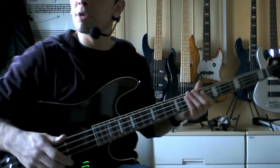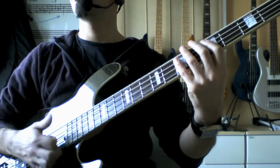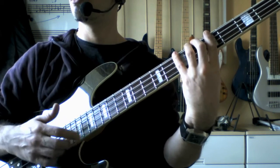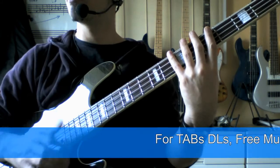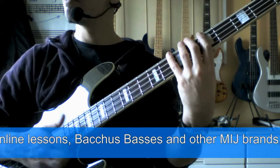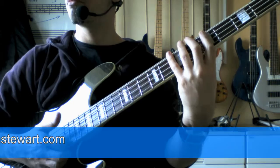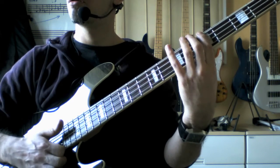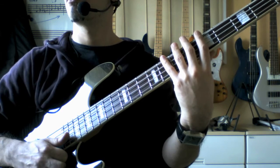Let me go up real close to the camera so you can see what both hands are doing a bit more clearly here. I'll slow it right down. Now you'll notice that I'm playing some dead notes in between — for now I'll just do it with my thumb, but really I would pop them.